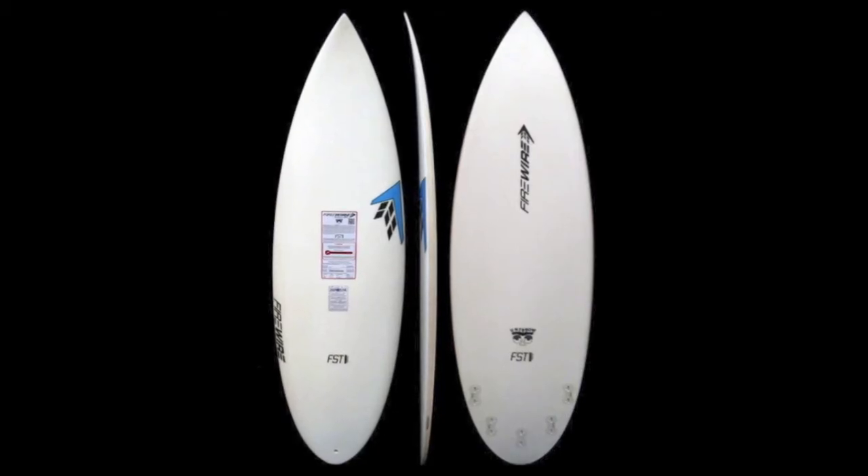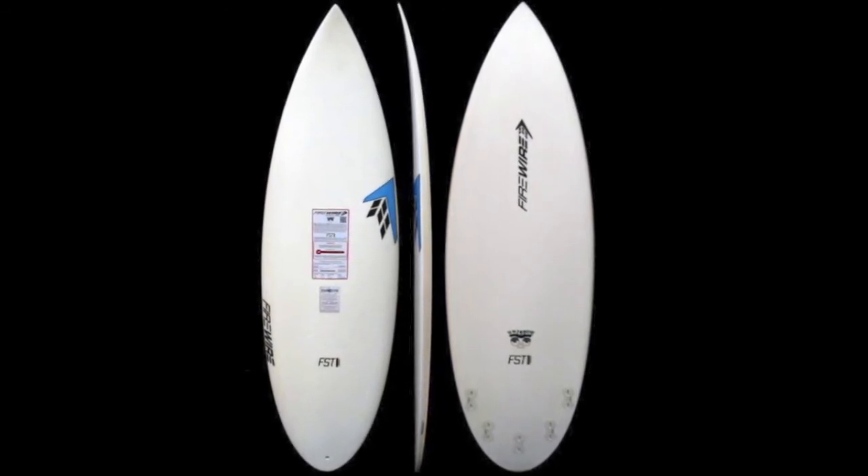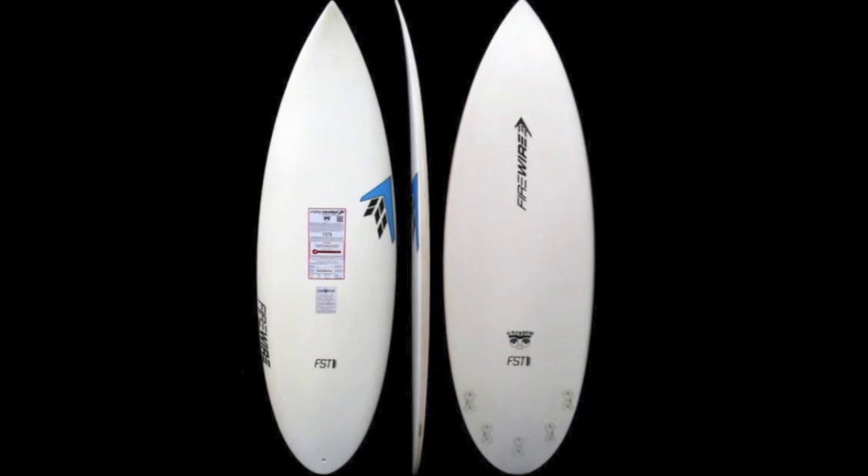What's going on guys, this is Steve at surfstationstore.com. Just want to give you guys a quick board review on Firewire's new Unibrow surfboard. Dan Mann, the designer of the Unibrow, says that this design was rooted off of designing and riding the Dominator, Sweet Potato, and Potato Nator.